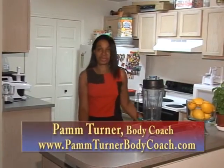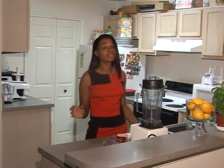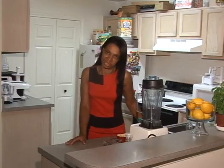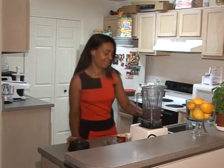Raw food sour cream — I have never made it before but it looked very intriguing and the caption said it tastes like the real thing, so we're going to see because we're going to use this in the taco salad.